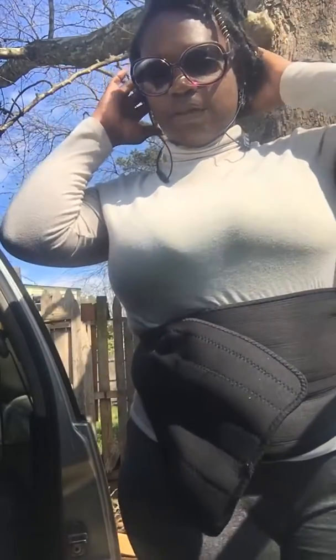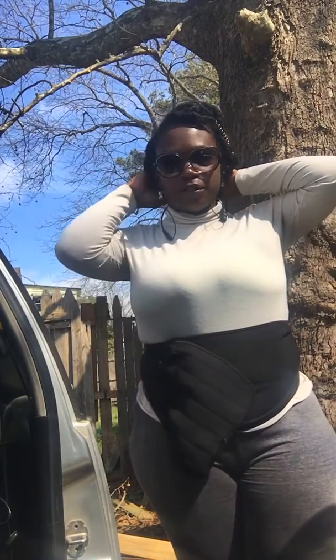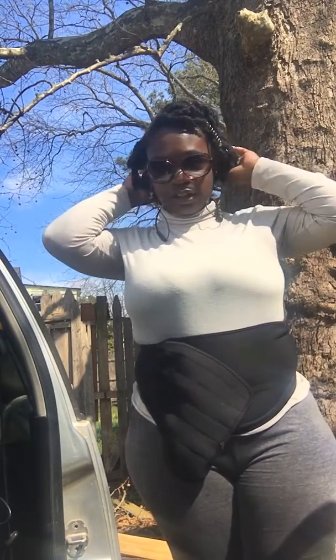I'm gonna put you guys down so I can take it out. It shouldn't move — it's nice weather. I'm gonna start in the back and just shake that loose.